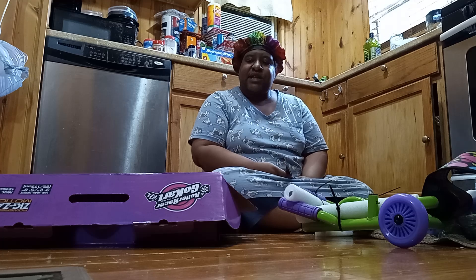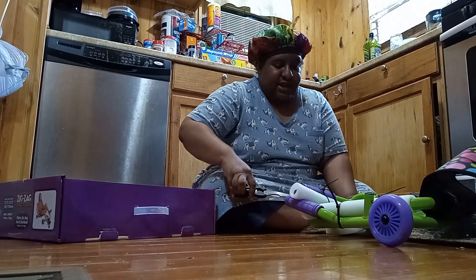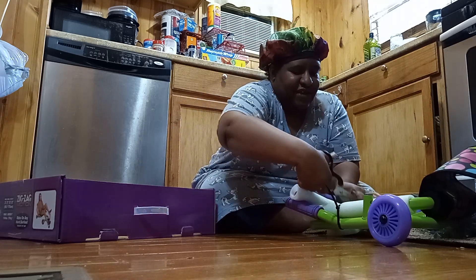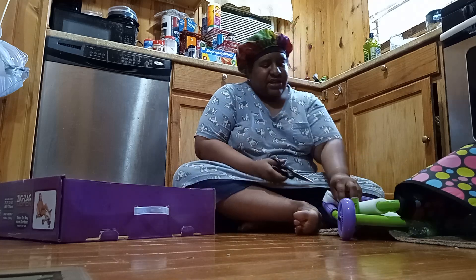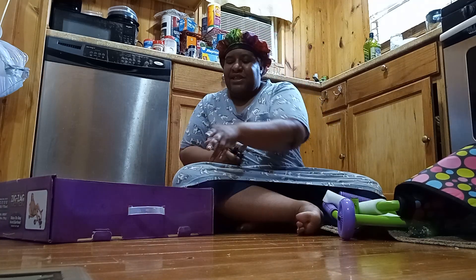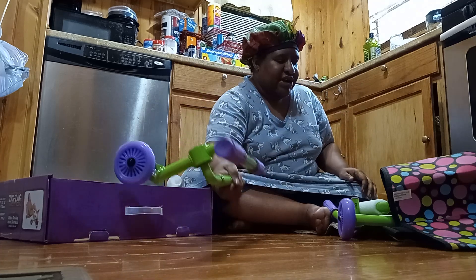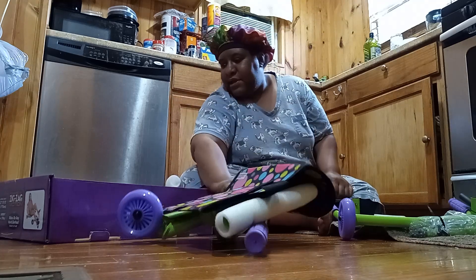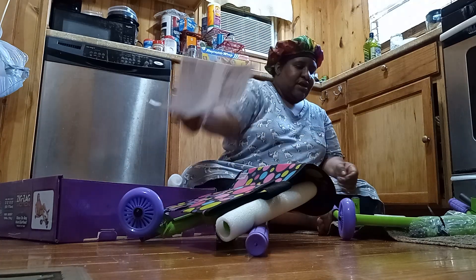Okay guys, so I'm going to start cutting this off. This is called a roller racer go-kart — you swing side to side for amazing rides. They say it gives you a really good workout. As I cut these ties, I'm putting them in the box so they don't get in the way. All right, so I got the first one off.